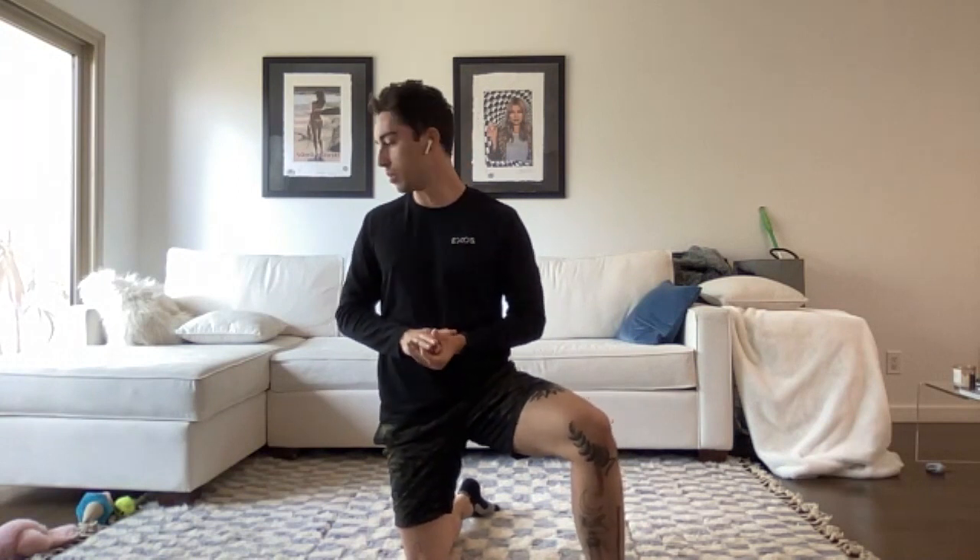Good afternoon, everybody. Luis Morales here, Health Fitness Specialist with Exos at Autodesk, and it is time for a little bit of a stretch break — 3 p.m. on a Monday afternoon. Before we get started, if there's anything you guys feel needs a little bit of extra love or extra stretching today, feel free to drop it in the chat or say it out loud. Always up for suggestions here in these little mobility sessions. I'll give you guys a second.